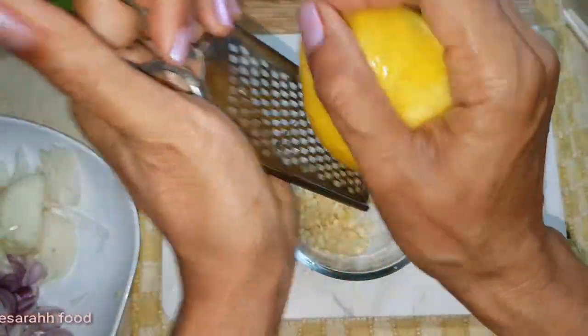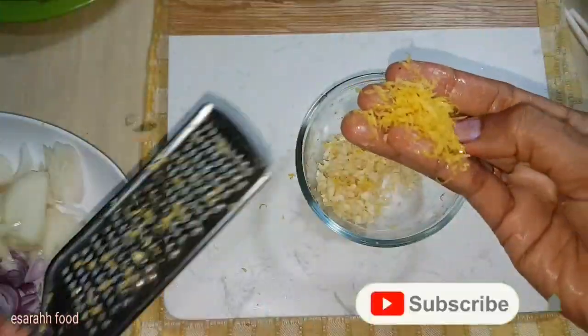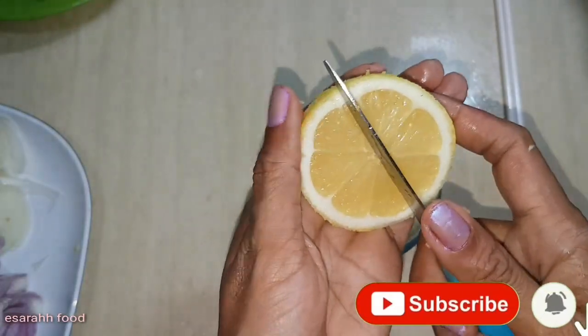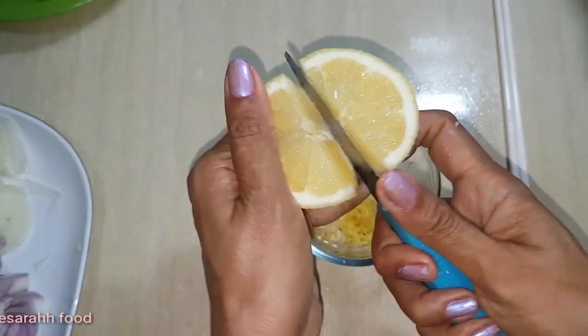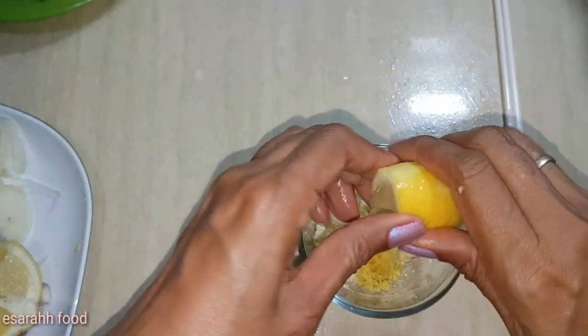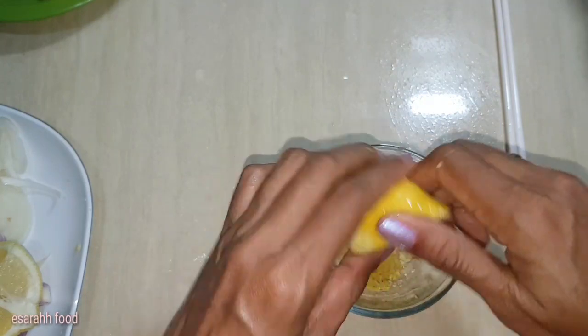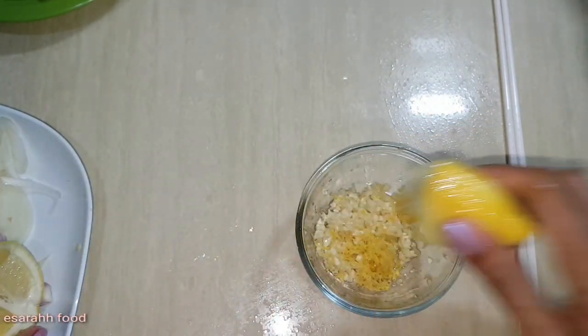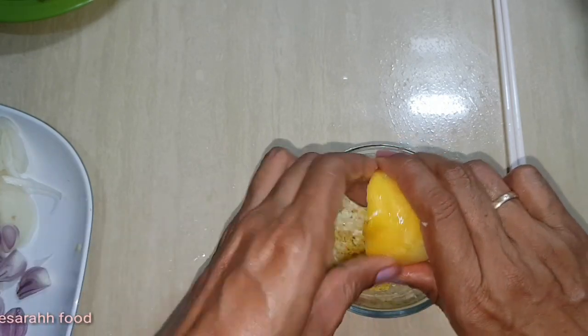So, add the chopped garlic in. We grated the lemon zest, and then squeeze half of the lime in. Make sure it's really dripping.